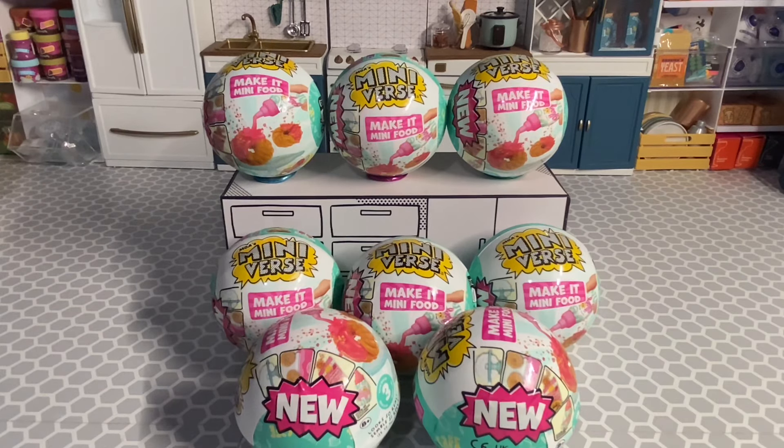Hey you guys, it's Chelsea. I'm back with another new Miniverse series. This is Miniverse Cafe Series 3, Wave 2. It includes 24 items — 12 items from Wave 1 and 12 new items.